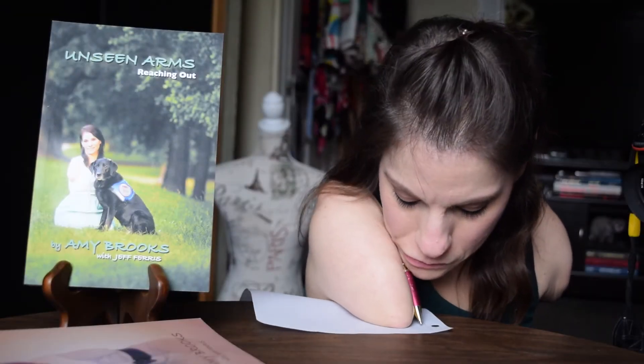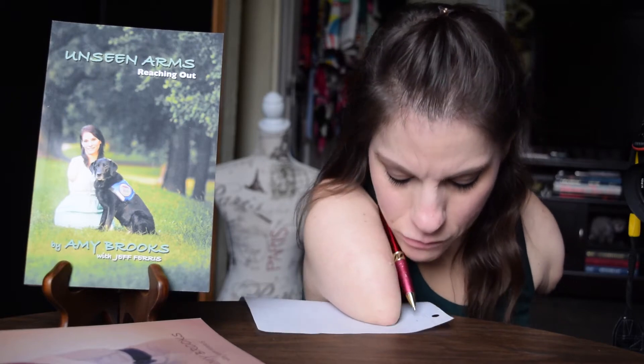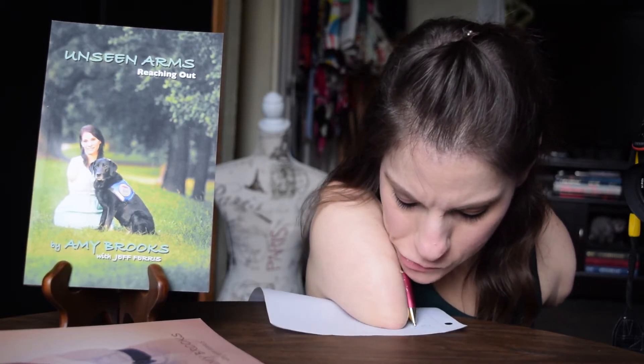As you can see, I hold the pen in between my chin and my shoulder to write. I'm also able to write holding it in my mouth, but I find that I have a little bit more creative control holding it this way.